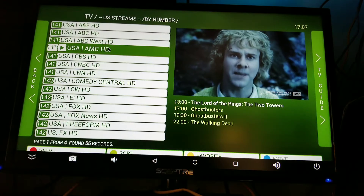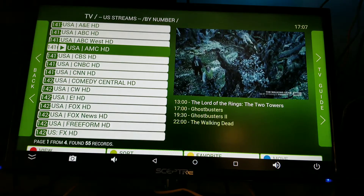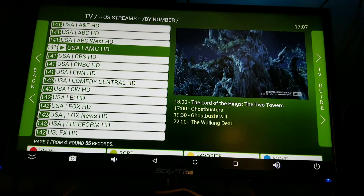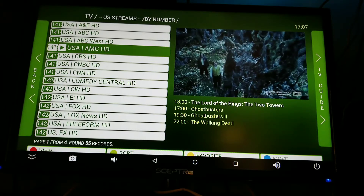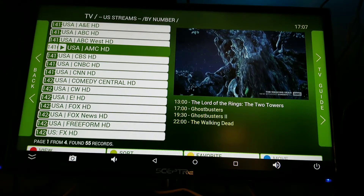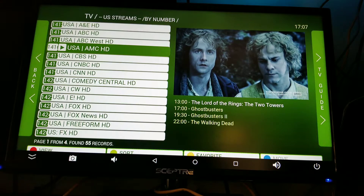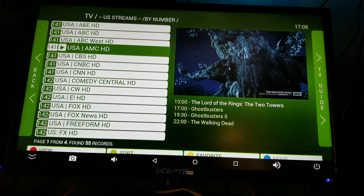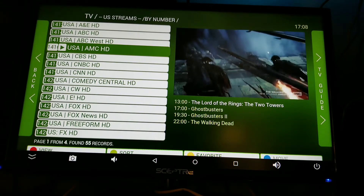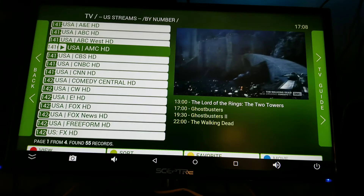Hey guys, this is Rego from StreamBoxTV.com and I'm super excited to show you guys something new we've been working on. This service right here I could install on any of your Android devices. This is an IPTV service — it's a cable emulator, so it emulates cable systems. It gives you everything that has to offer, but it gives it to you all open, meaning you get every channel, everything is open — all your premium, your basic. The quality of the video is very good, I've been trying this out for a while.